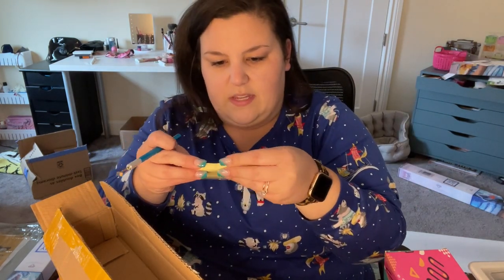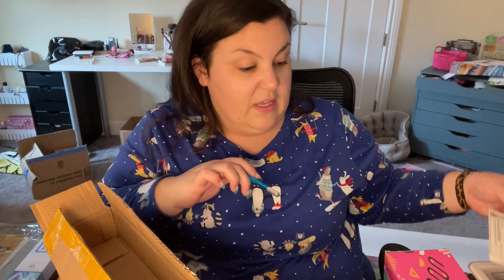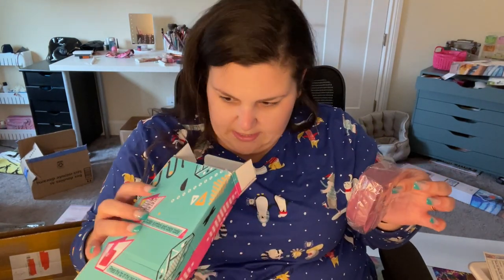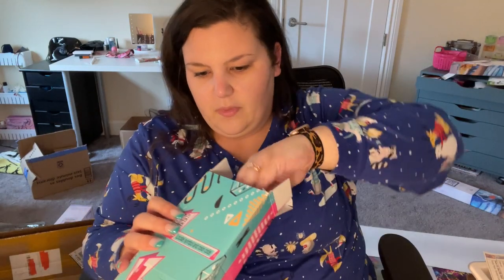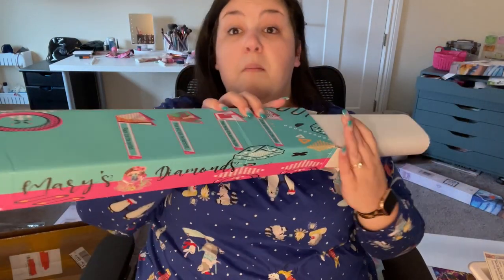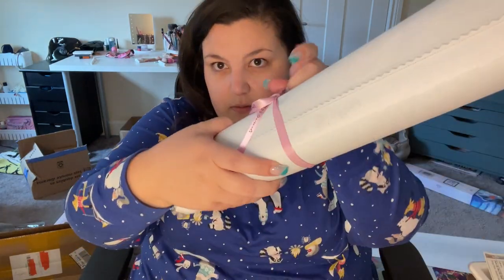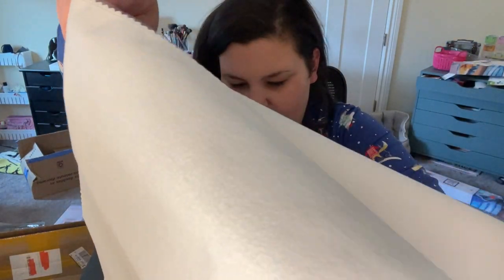Everything is supposed to be in the box, so I guess I'll open these boxes to figure it out and see what's in them. They put two canvases wrapped together in the same box — there's a little ribbon here. They did put two in the same box. Interesting.